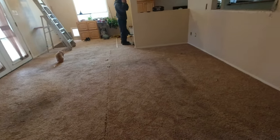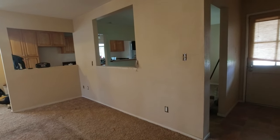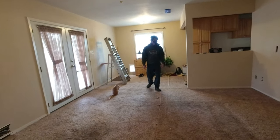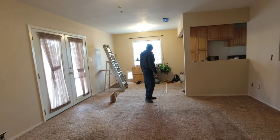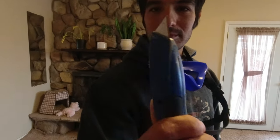Today we are starting the preparation for the removal of the load-bearing wall. We're going to be removing all the carpet in this area, starting to remove the drywall, and moving the electrical out of the way. That is our goal.